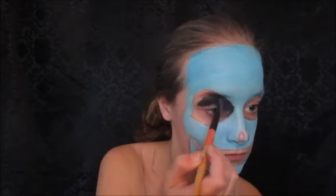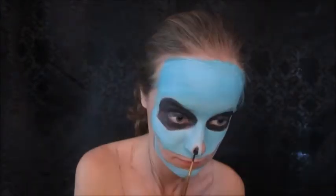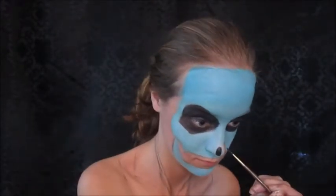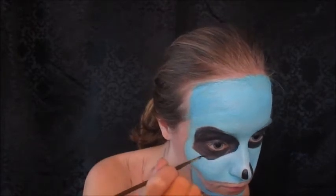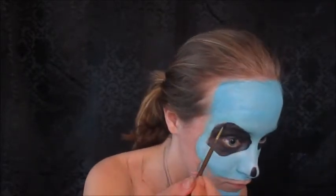Now I'm just going to fill in my eyes black using black Mehron paint. All the paints I used are mostly Mehron, except I have a few Snazaroo paints here and there. Now I'm going to fill in the nose, and I'm going to take a fine artist brush and clean up the eye sockets because they're going to be the main focus of this look.